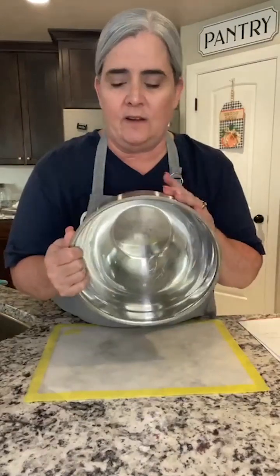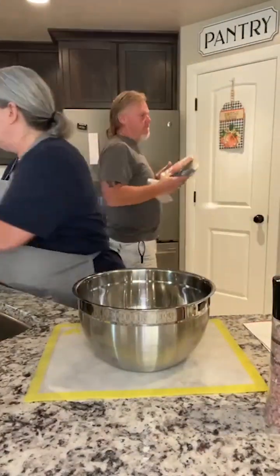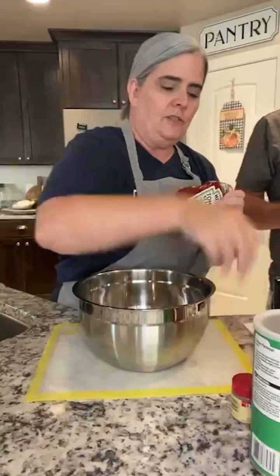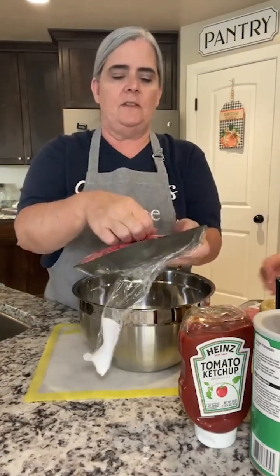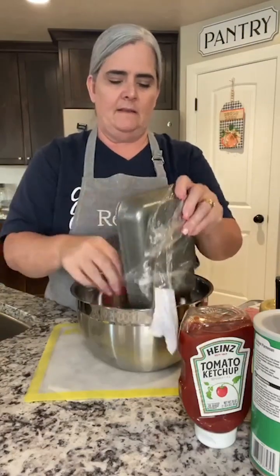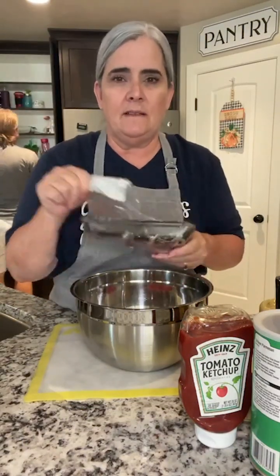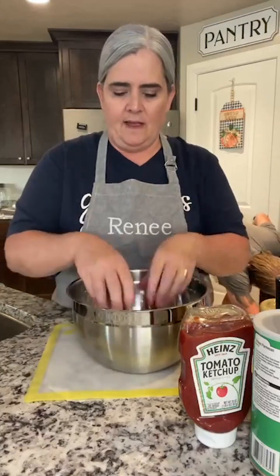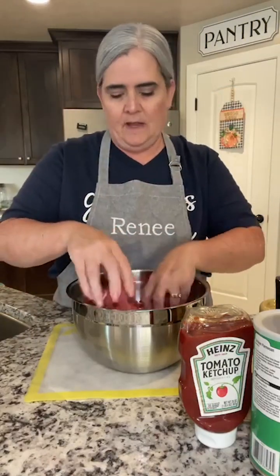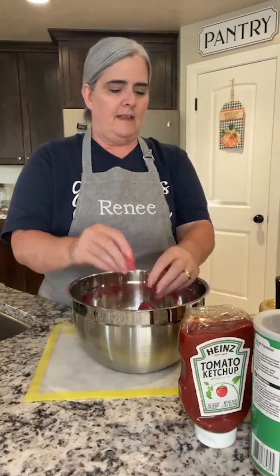Now we're going to put the burger together for the Salisbury steaks. We're going to grab all the things for the hamburger. We just do Salisbury steak with hamburger, and I've got two pounds because I've got a bunch of people coming, so I'm going to double this recipe. I'm using two pounds of 85/15 ground beef. I don't like the real lean ground beef because that fat is where you get a lot of your flavor.